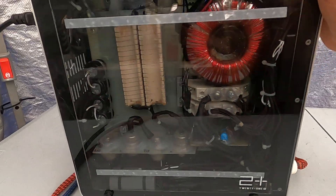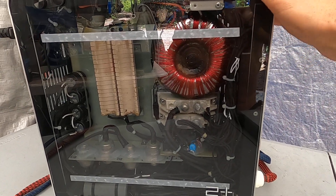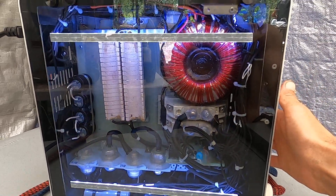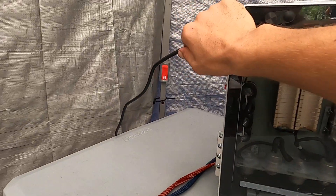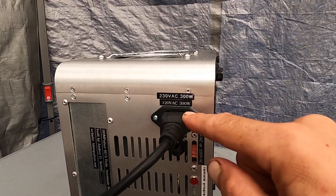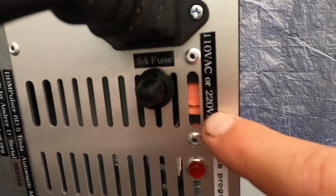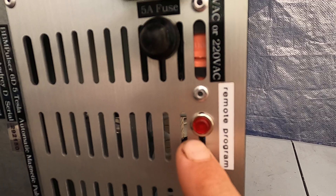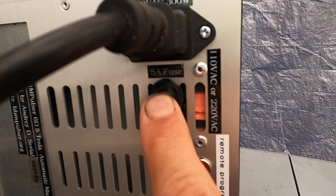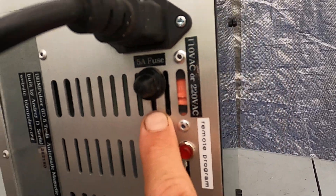Inside the unit — for now this model is not open source, but possibly will be in the future. I will be going into detail about what's going on inside and how it's built. I'm going to show you the back of it. This unit operates on either 120 or 210/220-volt AC. Here is the 110 or 220-volt AC switch. This is a remote program switch, and you have a remote in manual mode — you can trigger it. This is a 5-amp fuse that will be triggered any time there are issues inside the unit.